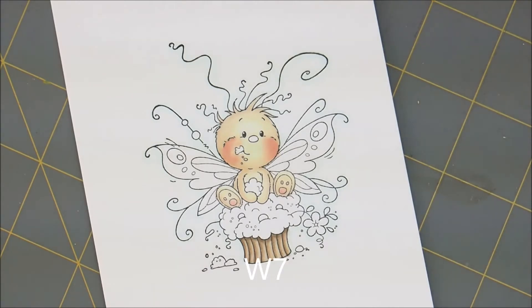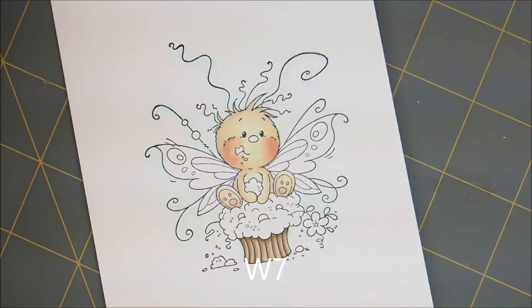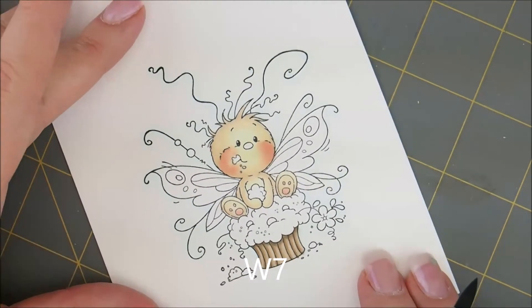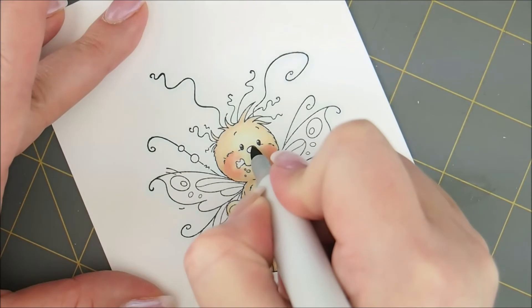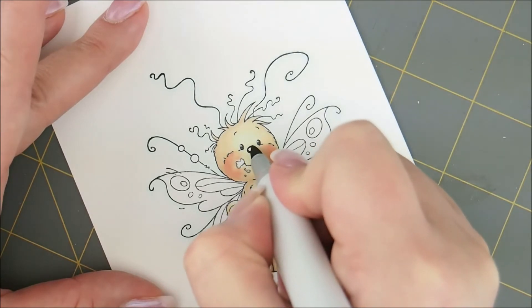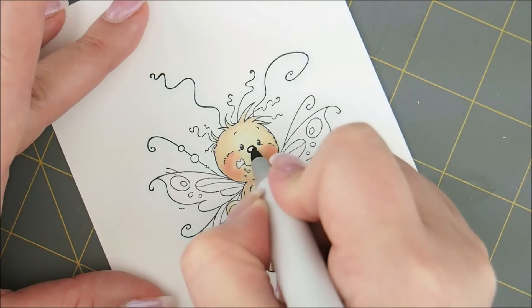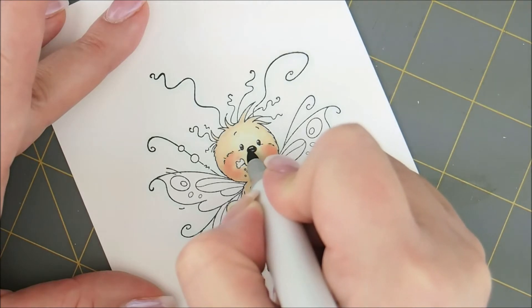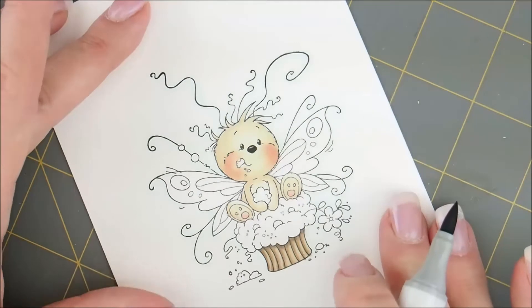And then for his little nose, we're going to use W7. I want to leave a little white space in there, so I'm going to go all the way around — let's just start right here, go all the way around, and then I want to leave a little white patch. So I'm going to go like this and just leave a little white spot right there in the middle.